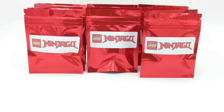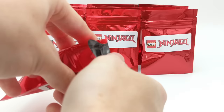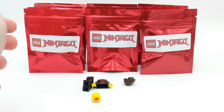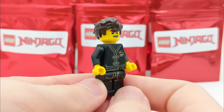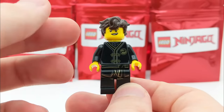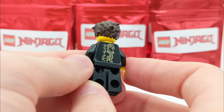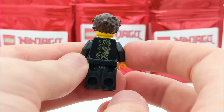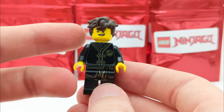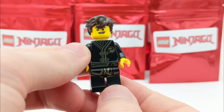Next pack — looks like we have a Jay minifigure. I think these ninja minifigures with their black robes are super underrated because these robes are super sick. They've got black with accents of shiny gold and a dragon on the back. I think these are some slept-on minifigures — some of my favorites, actually. It's pretty simple, but it looks great and the colors all look fantastic together. Great pickup.